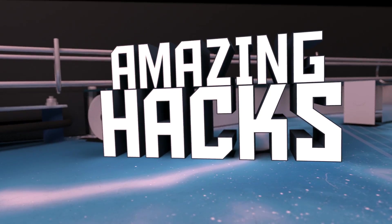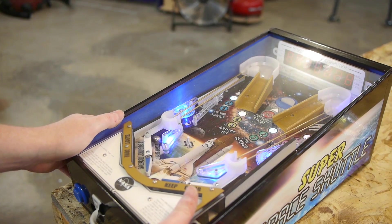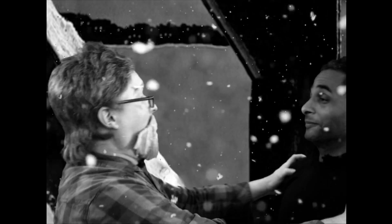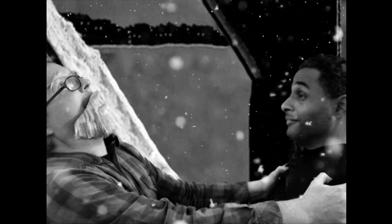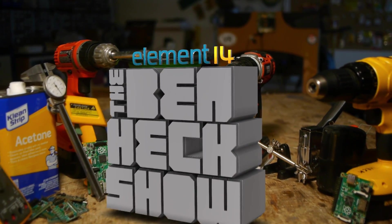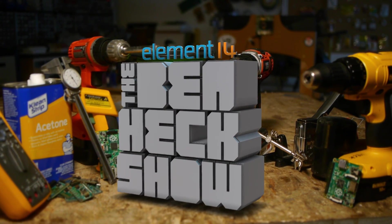Amazing hacks. Where are my dragons? Inspired designs. Oh, I knocked some hot glue loose. Regrettable acting. I want to live in a world with Star Wars again! Each week, Element 14's The Ben Heck Show brings you innovative projects using electronics, engineering, and more.